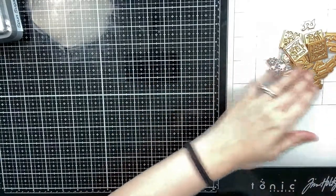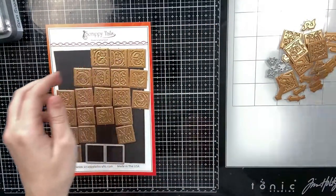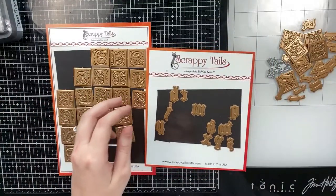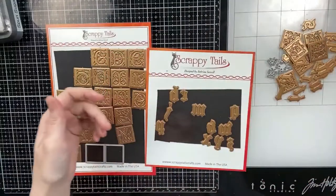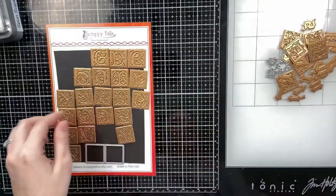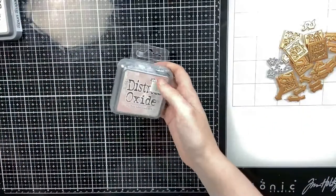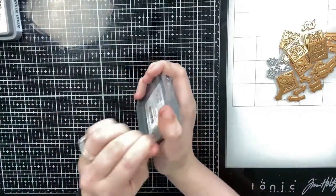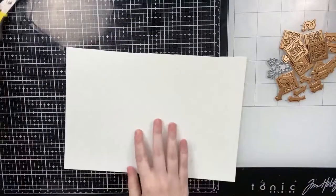Hello everyone, Sabrina here from Scrappy Tales Crafts. Today I'm going to be creating two slimline hot foil cards using some Scrappy Tales products. I'm going to be using the uppercase and the lowercase hot foil Old English letters. For the lowercase I'm also going to pull in the coordinating dies, and we're going to get started by ink blending for both cards.